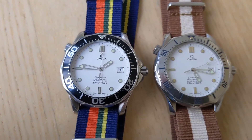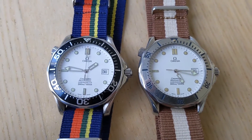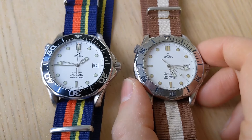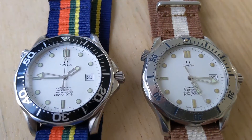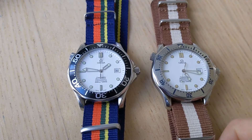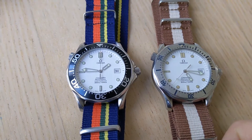The watch on the right has more of a yellowish patina color, and the watch on the left looks closer to how it did when it was new. The reason is the watch on the right uses tritium, and the watch on the left has Super-LumiNova. This change occurred around 1997 or 1998, somewhere in that ballpark.